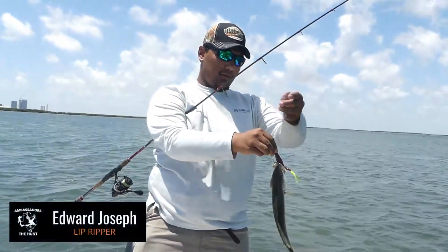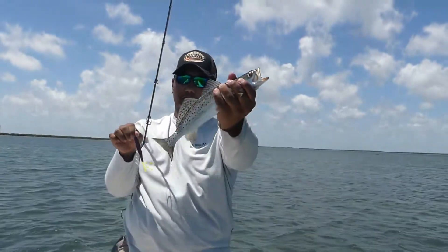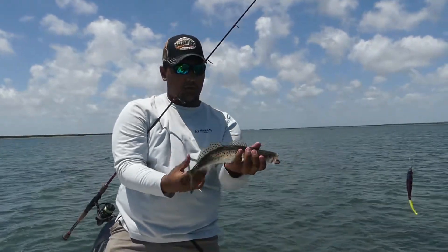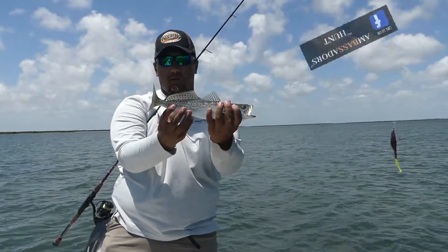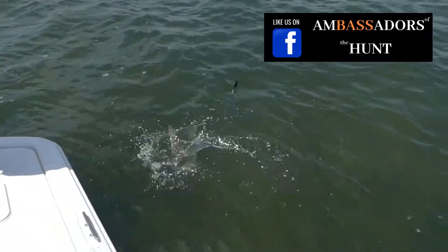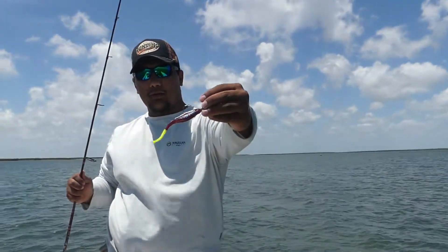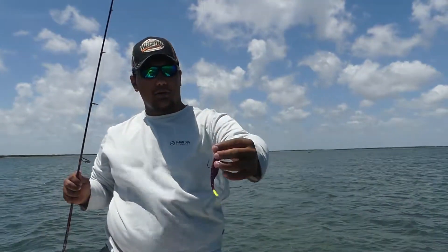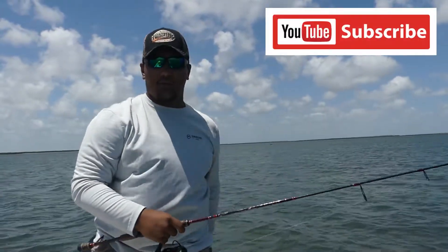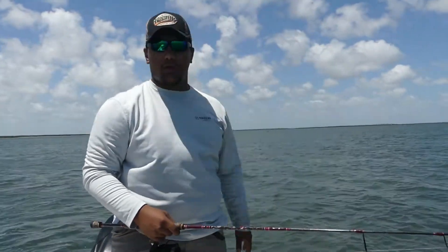We changed spots, came with a different approach, used a different color — another nice trout once again, beautiful coloration. Too small but really good for the future, we're gonna get him back in the water. I switched up to the plum color in the K Wigglers and we've been throwing it out to these potholes and having some really good success. Hopefully we can get on a redfish and we'll get back to you.